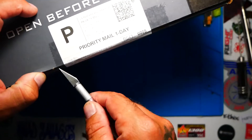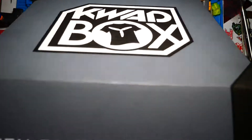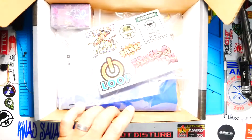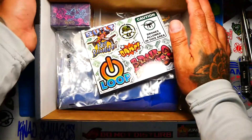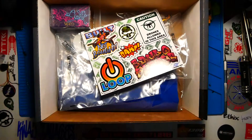Let's crack this puppy open. Woohoo! What do we got here? Right off the rip,